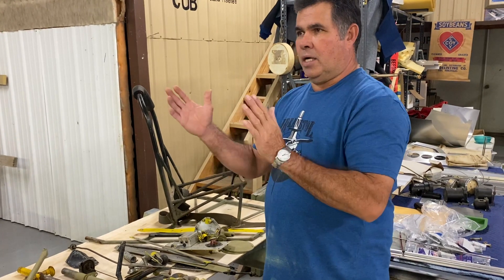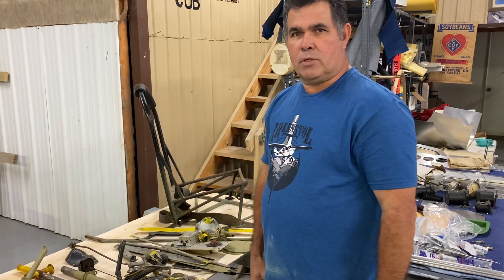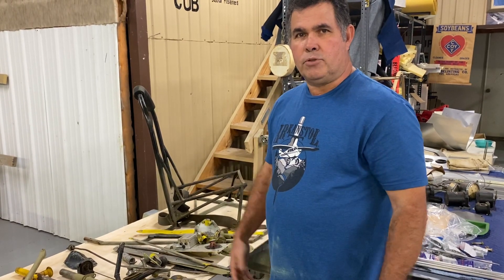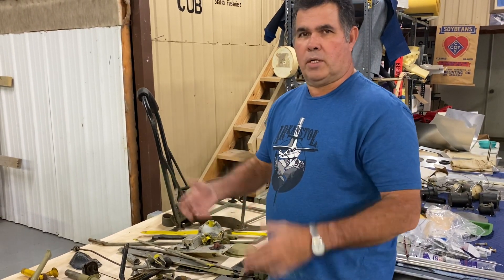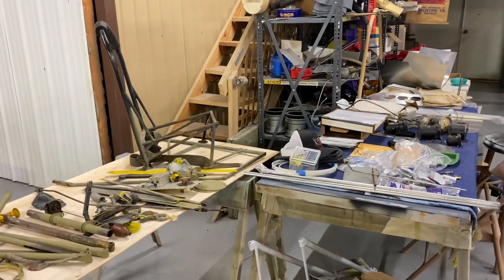They may have put a new tail on. The whole tail is a half inch short and you buy expensive cables from Univair and they're too short or too long just because someone had repaired a fuselage or something wasn't right. But it's just a good time to go through your stuff.